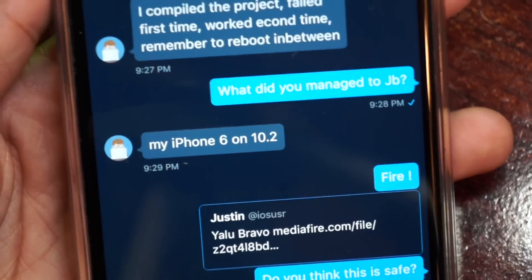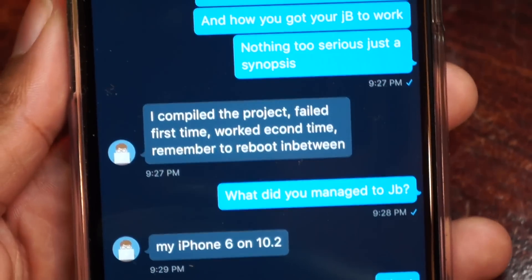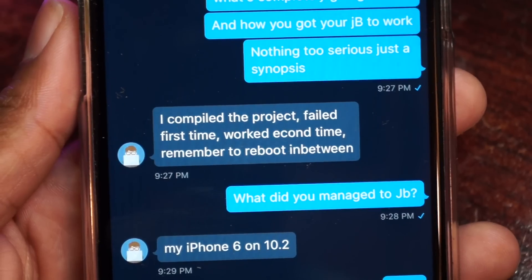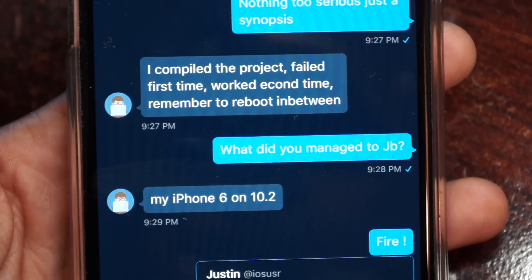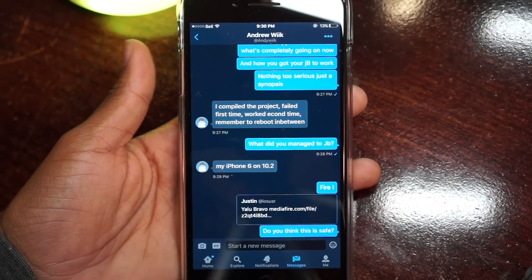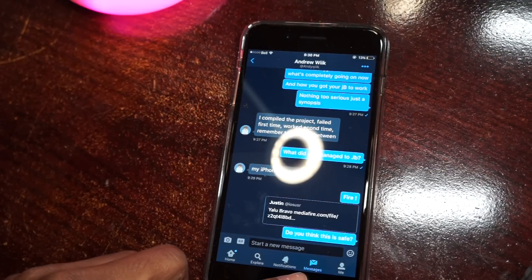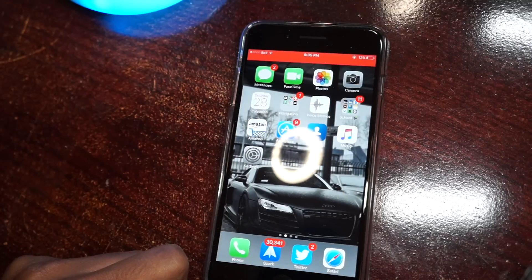Luca jailbroke his iPhone right away with his own tool. He compiled the project, failed the first time, it worked the second time, and he said remember to reboot in between. Before you perform anything, be sure to back up your device completely — then you can easily perform this jailbreak. Love, peace, and tweaks — signing out.